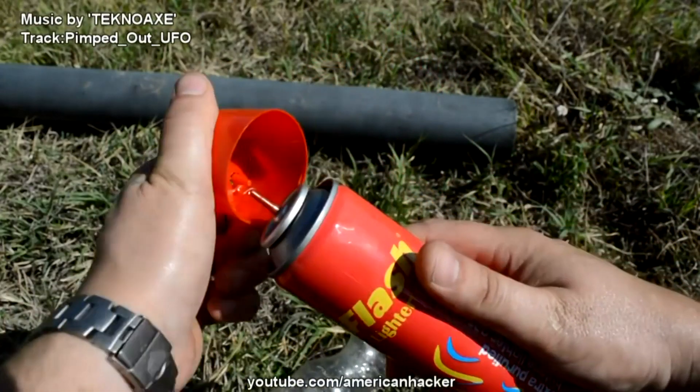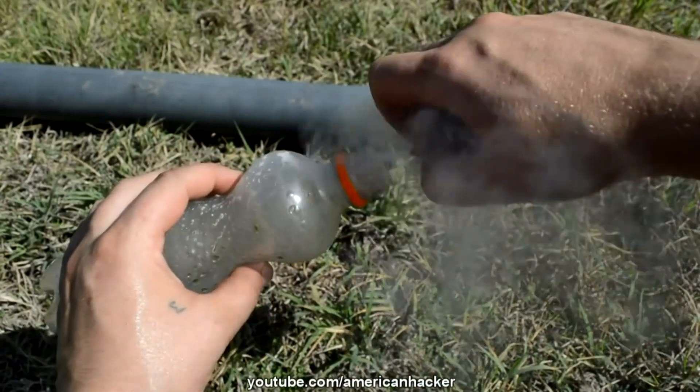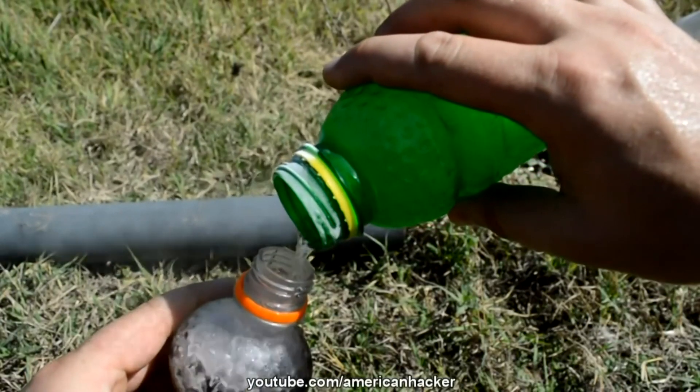With this propane for lighters, we gonna fill the plastic bottle with liquid gas. And slowly, we gonna pour into the coke bottle.